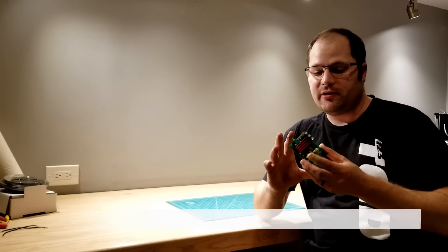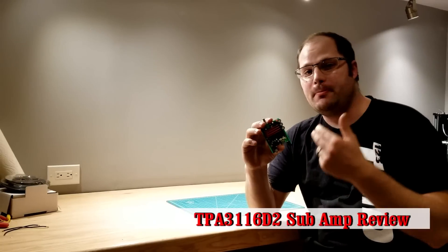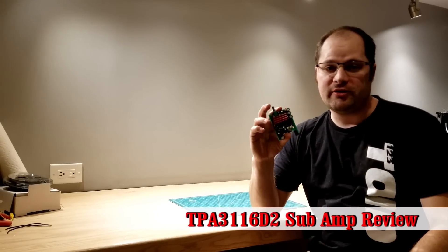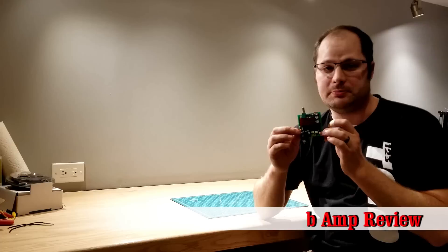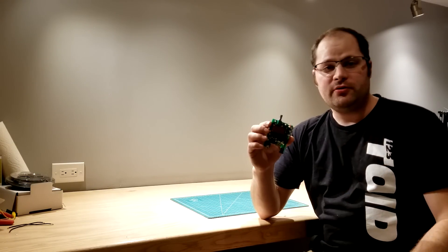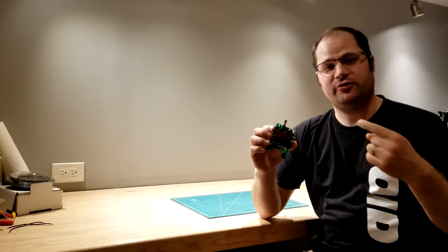We're back again with another video and we're going to be talking about this little amplifier. It's a mono amplifier that has a built-in low pass so that you can use this as a subwoofer-only board. I picked one of these up to try on a project that I've got going on. I thought I'd show it to you, tell you what my thoughts are on it, so let's check it out.